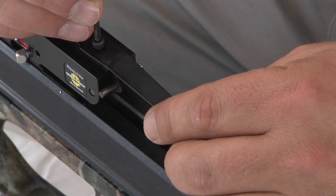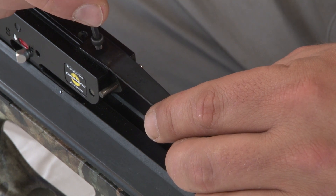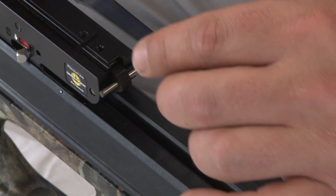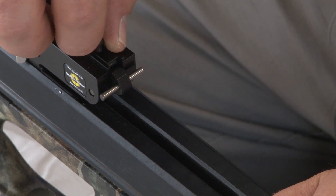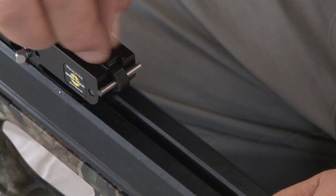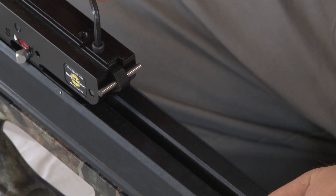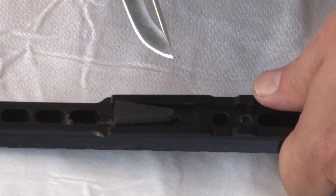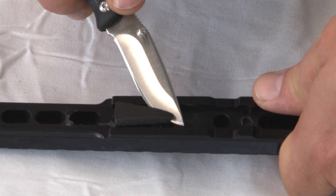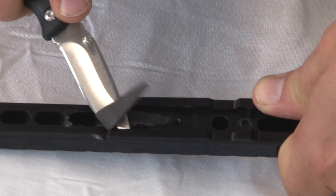Next we're going to loosen the arrow retention spring screw. Keep in mind that there's a spring directly underneath of it, and you do not want to lose that spring when you remove the screw. That spring needs to stay in there — it keeps the dry fire inhibitor mechanism working properly. When you remount the screw, make sure that you don't over-tighten it; make it just as tight as it was when you were loosening it. Now you're going to remove the rubber wedgie from the bottom of the dovetail because it's no longer needed. Using a knife, cut the adhesive from the wedgie to free it from the dovetail.